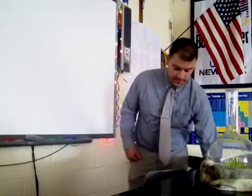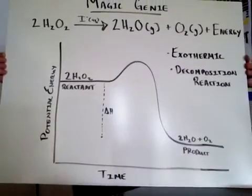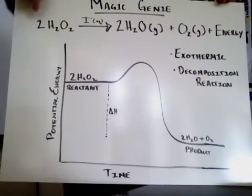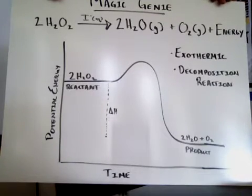The experiment for today we're going to look at... The experiment name is a magic genie demonstration. So in this demonstration you have the reactants and you have the products. We have 2H₂O₂ yields 2H₂O as a gas plus O₂ as a liquid and energy.